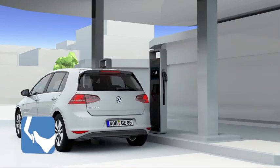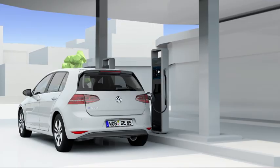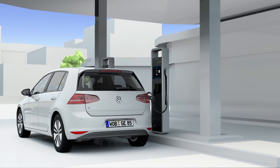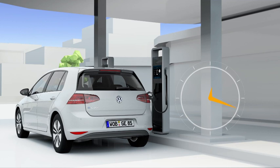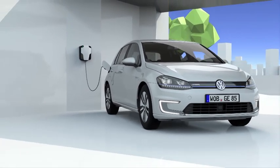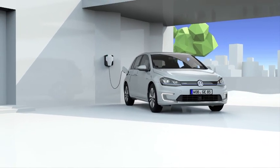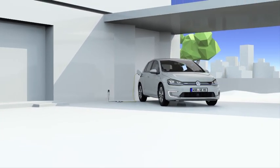The e-Golf can be flexibly charged, thanks to the combined charging system — for example, at CCS charging stations. The battery is directly charged with up to 40 kW of DC power. After approximately 30 minutes, it is 80% charged. The e-Golf also charges AC from the home grid via the same connection. At a wall box, a battery that was completely empty provides the full driving range of 190 km again after eight hours of charging.